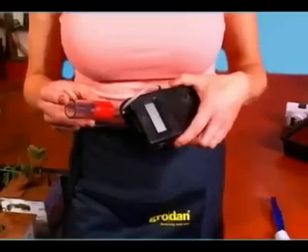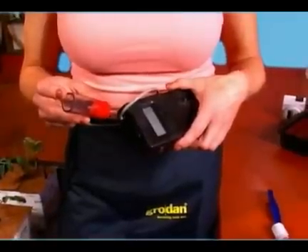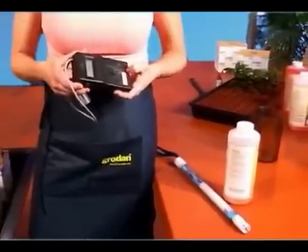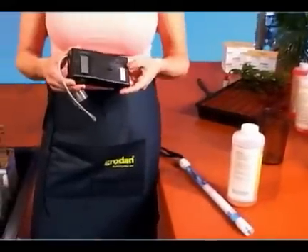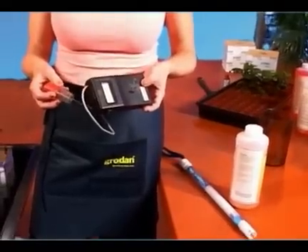You can use pH down, citric acid, or even lemon juice if you like. The juice from half a lemon per gallon will lower the pH. But to be more precise, it's best to use a product like pH down and just follow the directions on the bottle. Remember to measure carefully and add pH down to your system as needed.